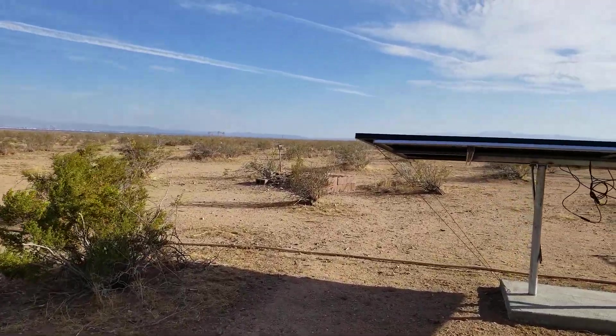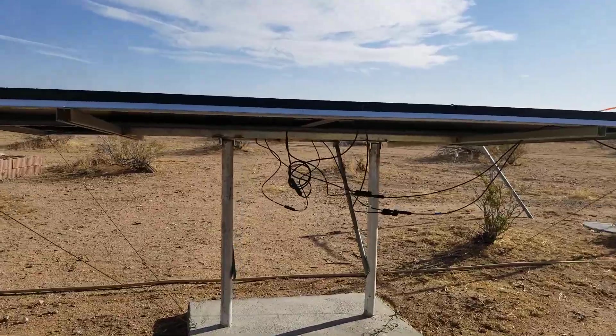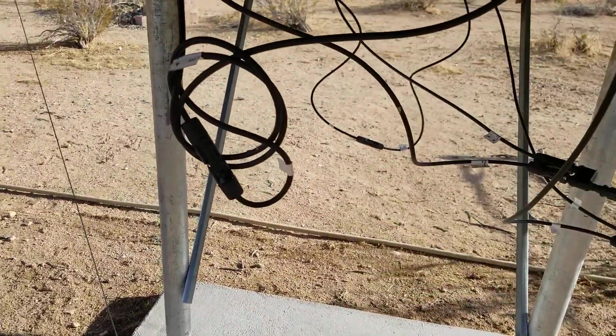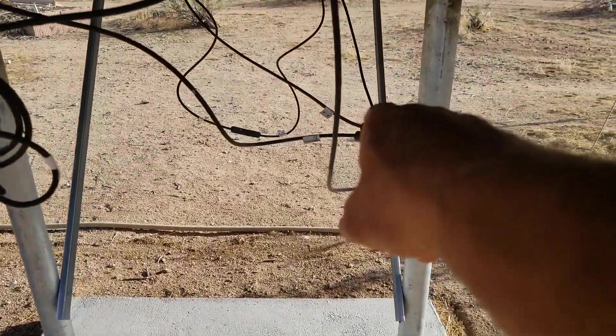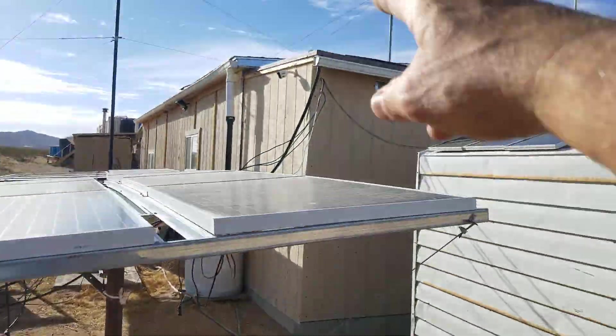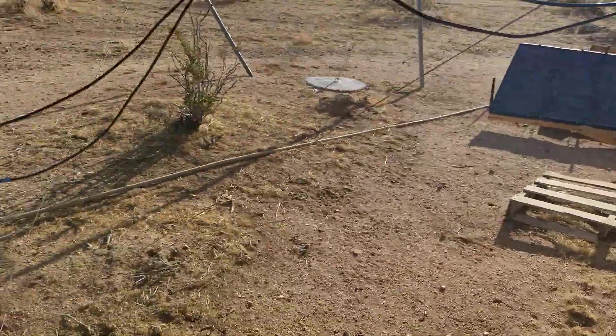Those come into Y connectors, which makes them parallel, and then brings them into my battery room to my controller. This is the positive and negative from these two top panels here, and then that one dangling over there is for the bottom two. That gives me a negative into the Y and a negative into the Y, and positive-positive. Then two wires run across and up into my battery room.